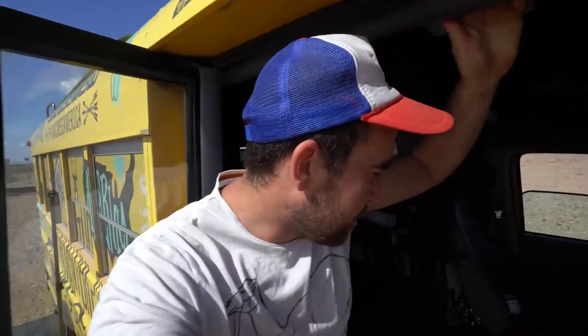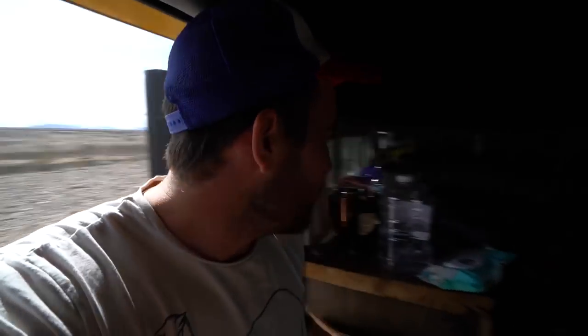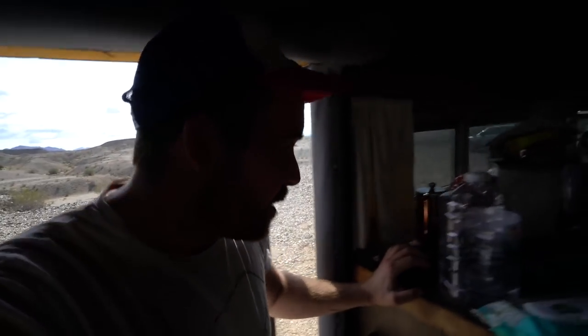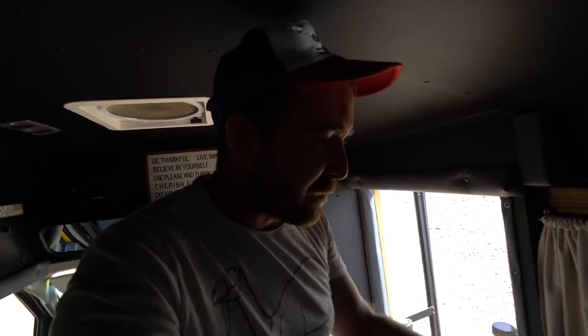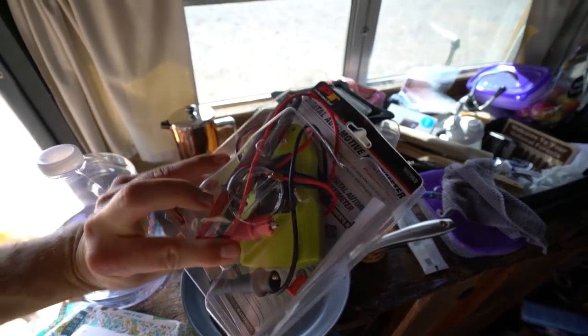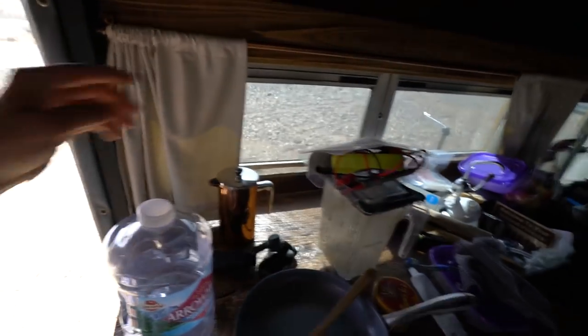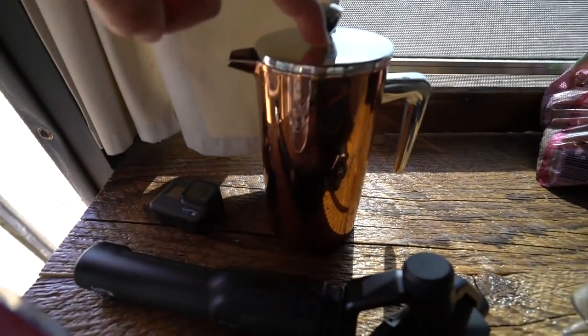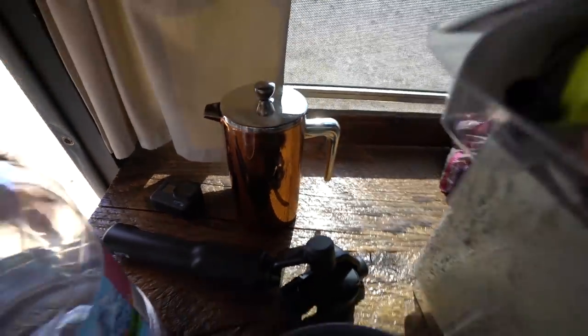This morning we did a little gift exchange. I gave Badge coffee, I gave them the French press, and some of those really good kefirs. Looks like I got in exchange a multimeter, which is awesome. This is my new French press by the way — used to be my sister's. I snagged it out of the garage and cleaned it up.